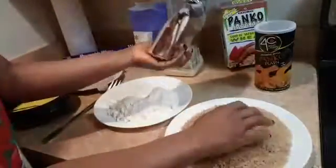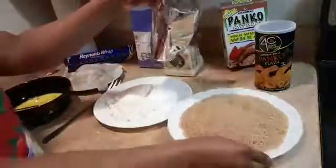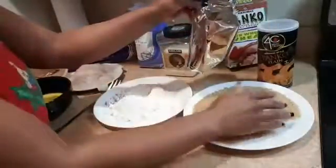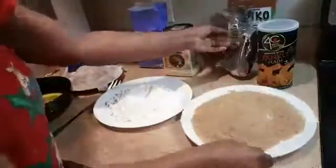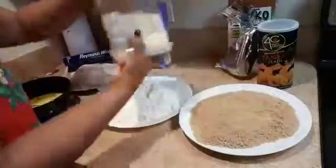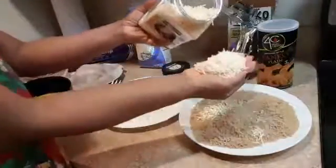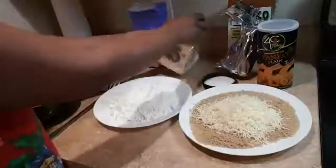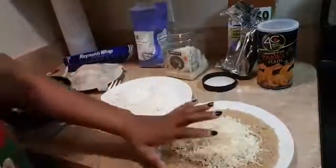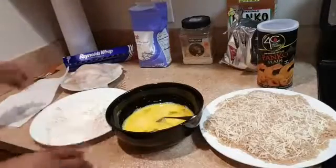This is the whole wheat panko — this is how it looks. I think I have too much here, so I'm going to scoop some into the container because I'm going to mix it with parmesan cheese. I'm going to use two full handfuls of parmesan cheese and mix it together. I have my oil heating right here, so we're going to start making it.